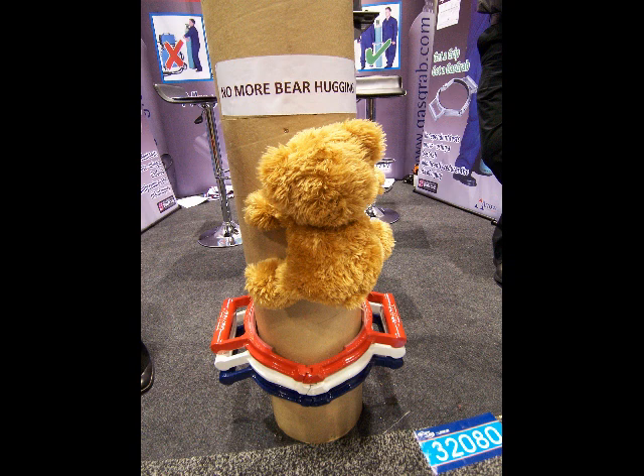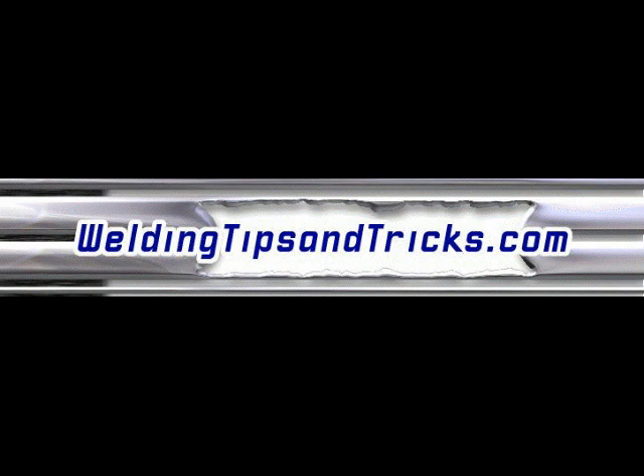I think it's called a Gas Grab, gasgrab.com. Thanks for watching.